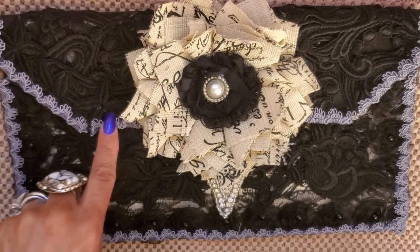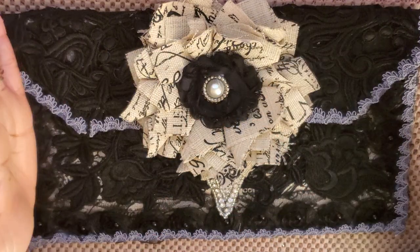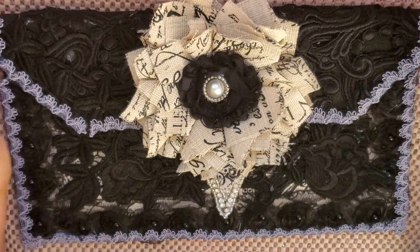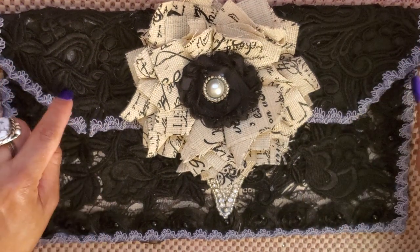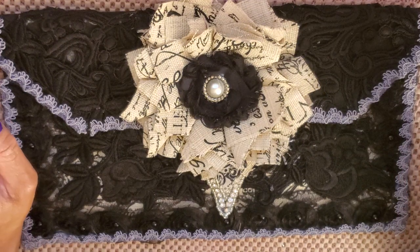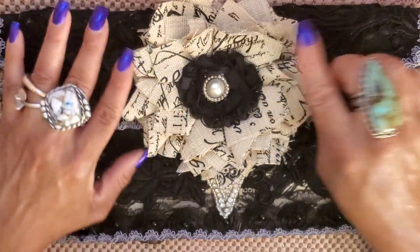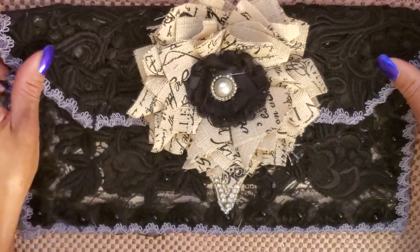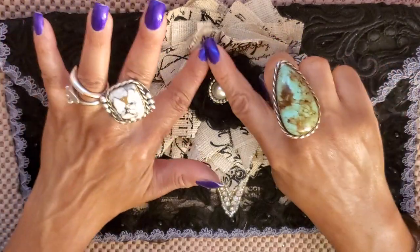This trim is gorgeous — I got a bolt on a huge spool for about five bucks. If you try to buy that much trim at Hobby Lobby, you'll pay like 30 bucks — so I knew what I was getting. Then this is that same fabric from the inside, that panel fabric, and I made a flower out of it, which I love.